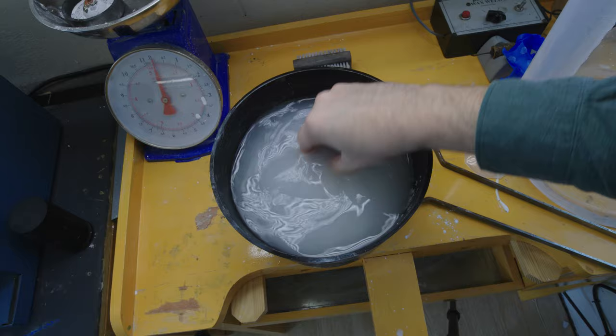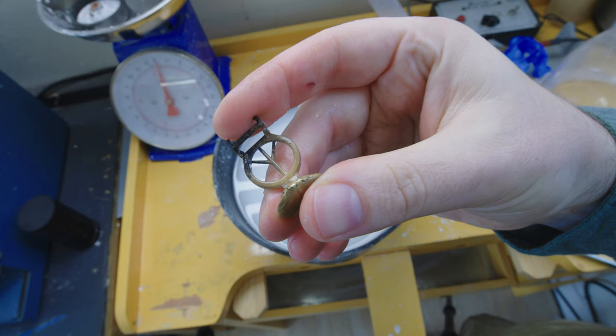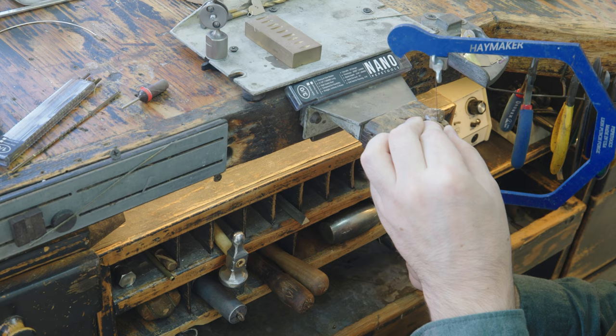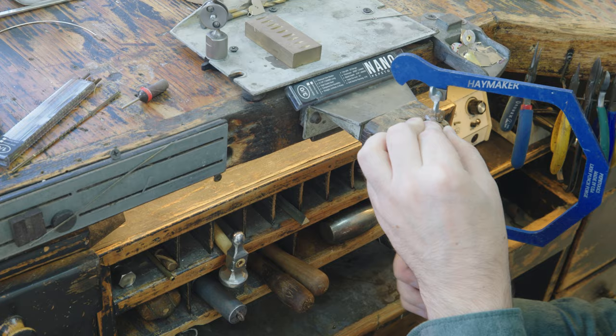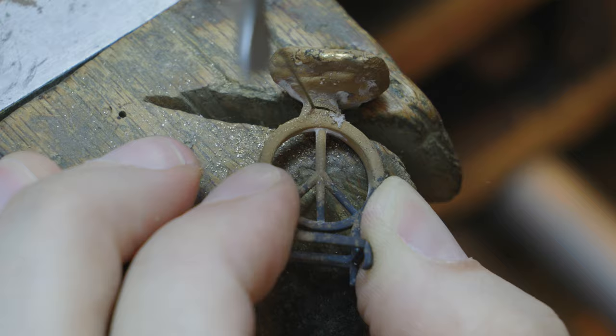Sweet, sweet success. I'm always smiling during this part because so much work goes into the casting process that when you finally see that ring in gold and you're holding it in your hand, it's just such a rewarding moment. And you might be thinking, but it looks bad. Well yeah, it kinda does — for now. It's time to remove that discoloration and clean up the raw casting. I'll start by cutting off the button, which is just the excess gold from the casting and will be recycled and used for other projects.